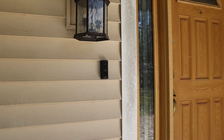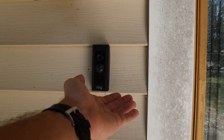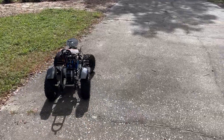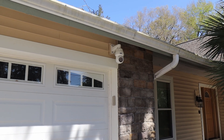We've all seen the ring cameras that can alert you when someone's at the door, but those cameras have a pretty glaring limitation. What are you going to do when someone's at the door? It's time for the door to answer you. I'm building a robot to patrol my house and greet some visitors, and I'm also going to set up a camera system that's going to let this robot know when people have arrived.